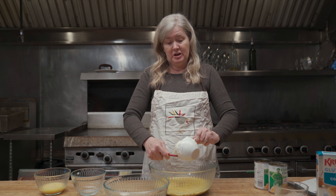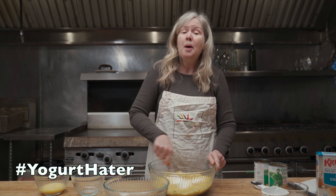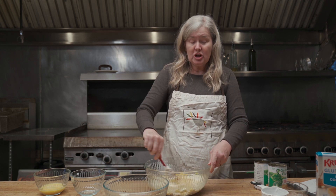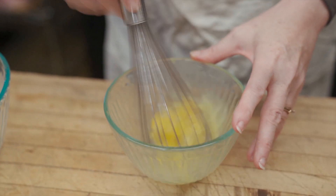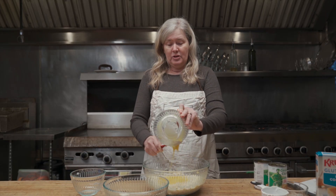I know somebody out there is going to think you can add yogurt to make it more healthy. I wouldn't add yogurt if my life depended on it — I add sour cream and it's yummy. Once that's totally mixed together, you're going to add two eggs which you've whisked ahead of time so that they're well beaten, then stir that together.